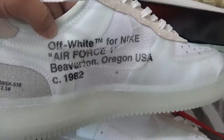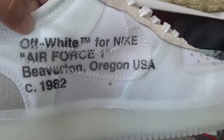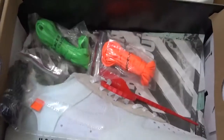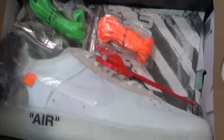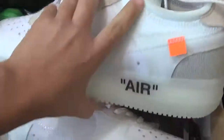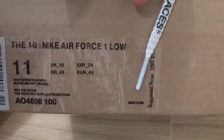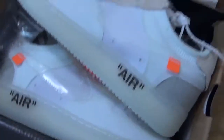And for the inside of the off-white designs for these shoes, and here with the extra laces. For the box, here is the brown box of the off-white sneakers.